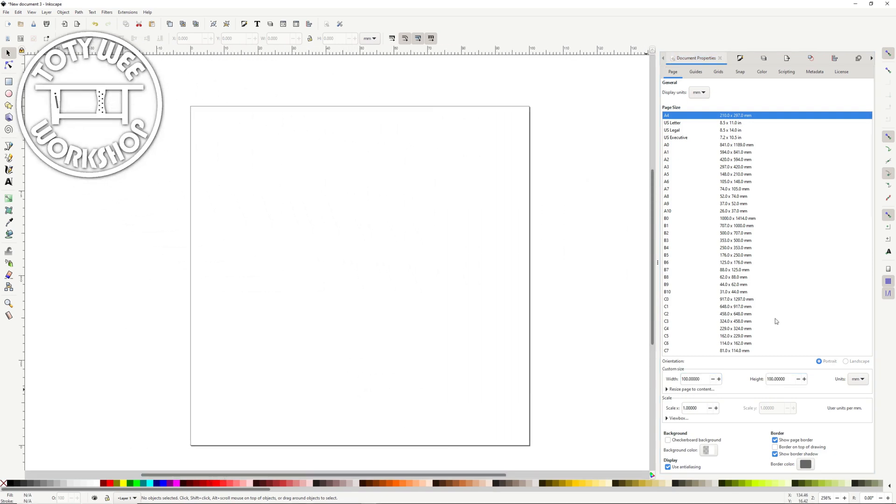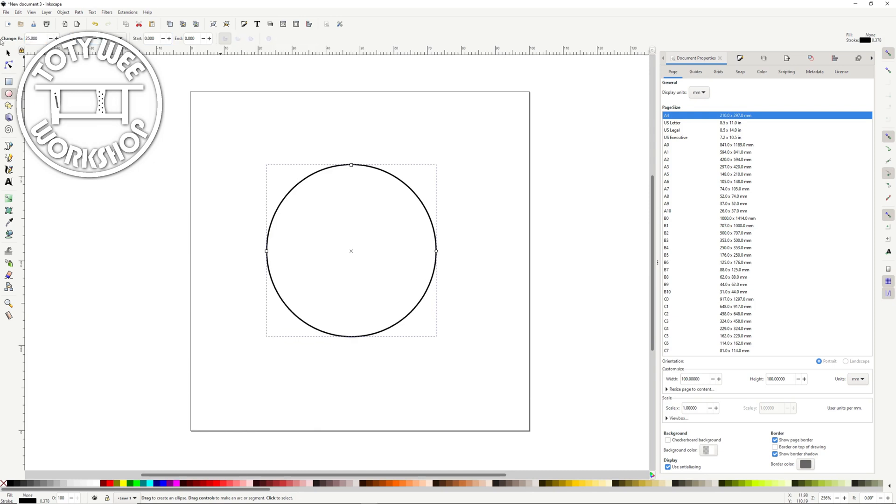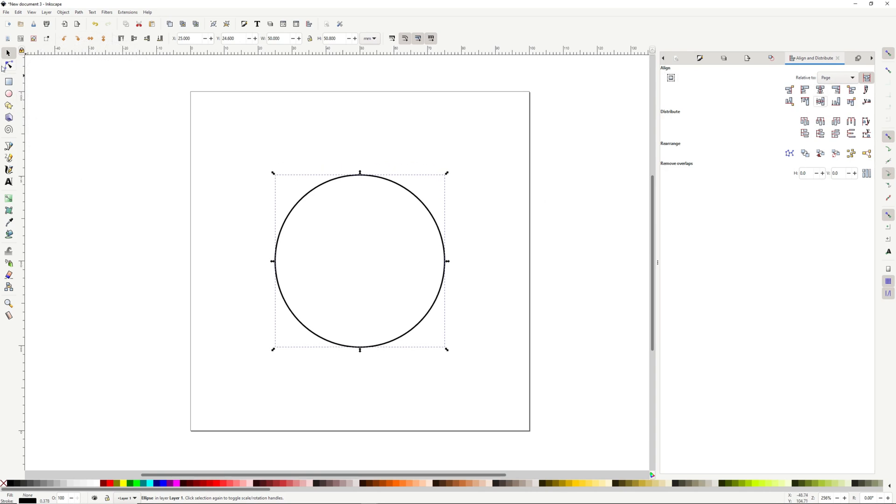Hi everyone, Darwin here. Welcome back to the Toadie We Workshop. What I'm making today is called an inlay. It's where you inset one type of wood into another in a pattern or a shape or design, and it looks really spectacular if it works.